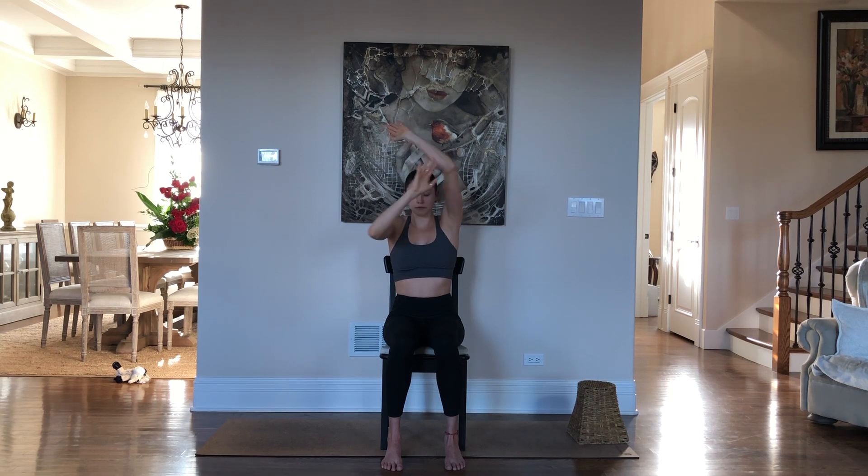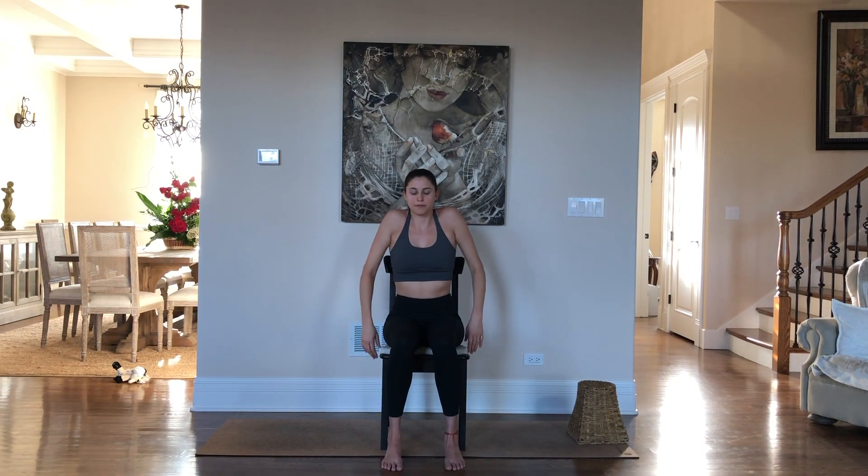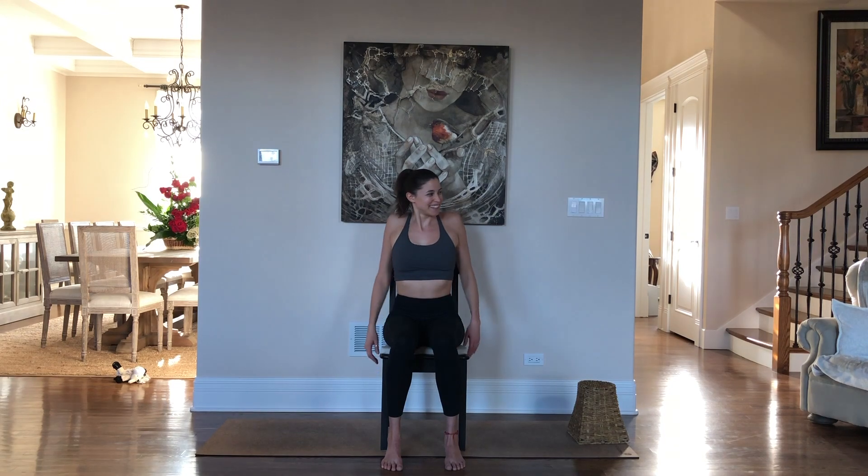Slowly release and drop the hands down. Let's take some shoulder rolls to the back, and shoulder rolls to the front.